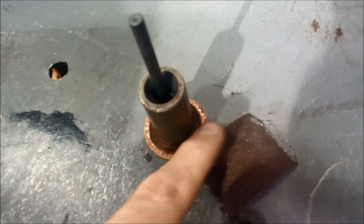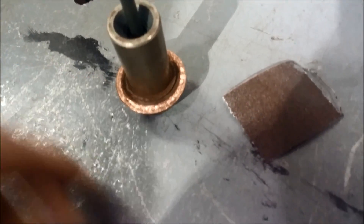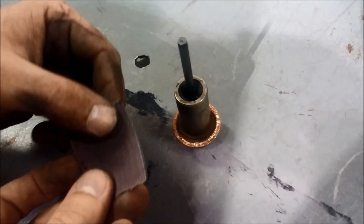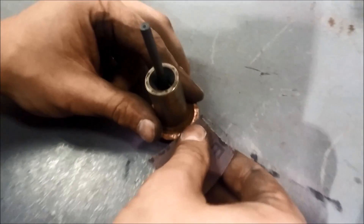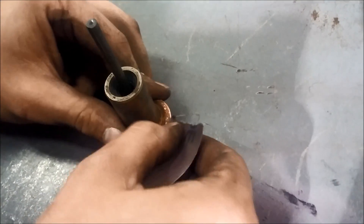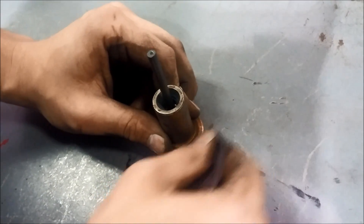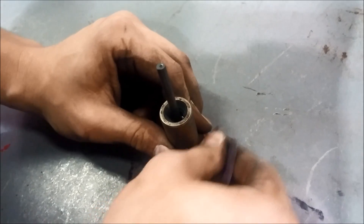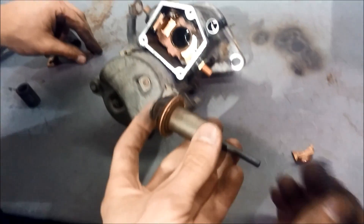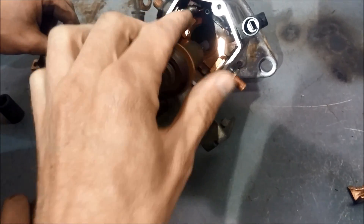Before you put the plunger back in, it also has a contact surface that's probably pitted. One thing to do to help it contact better and make a better electrical connection is to grab some emery cloth or sandpaper and just sand that down a little bit until it's shiny. It doesn't take a lot — don't make it perfect, just smooth it out a little bit. That'll ensure a good electrical connection, then it will drop right back inside. Put the cover back on and it's done.